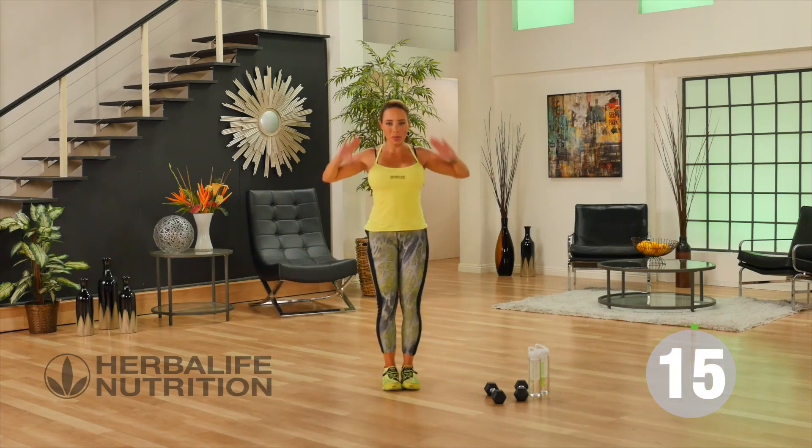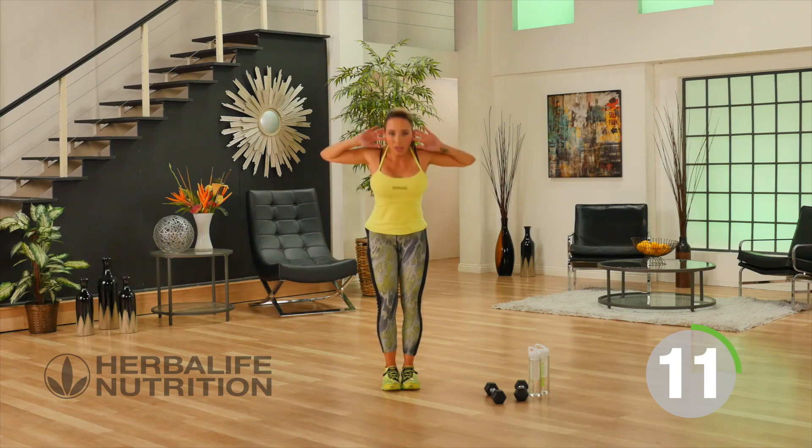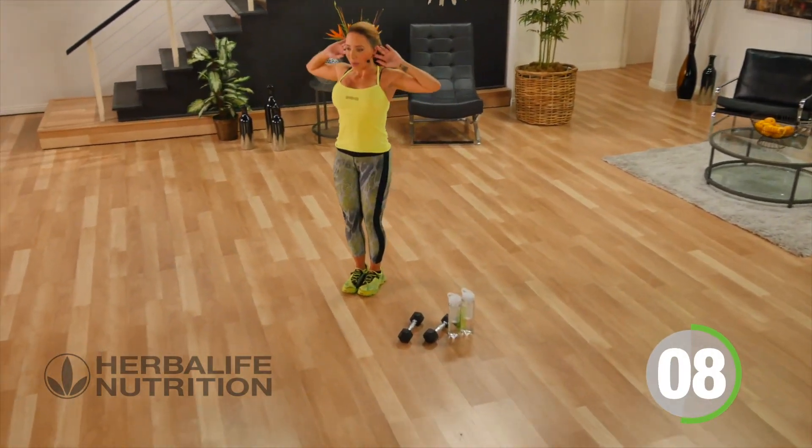Now, back of the body with those good mornings — slight bend in the knees, chest to the floor, open it up, chest to the floor, open it up. You got it.